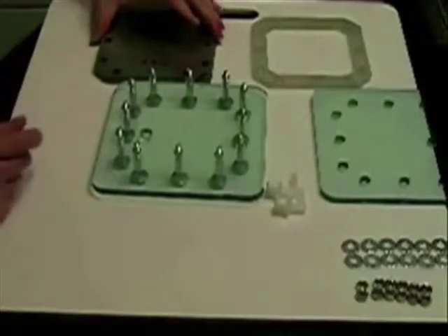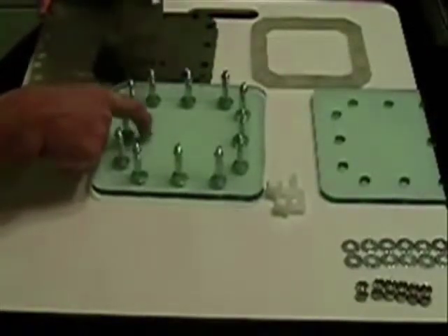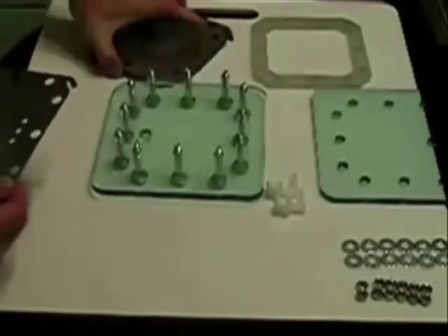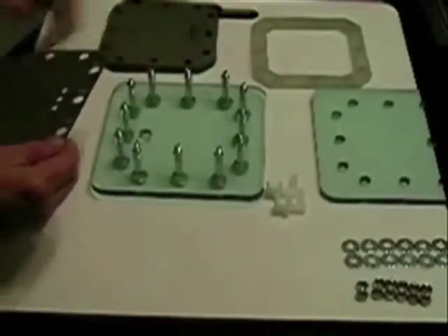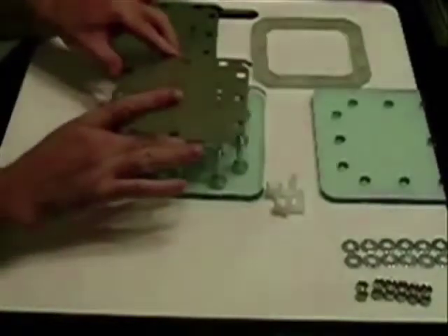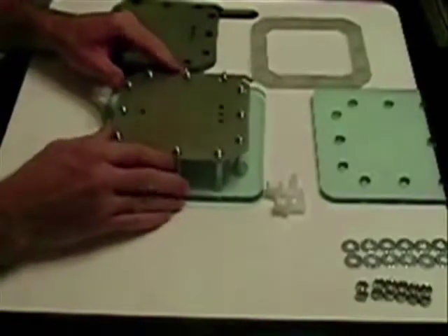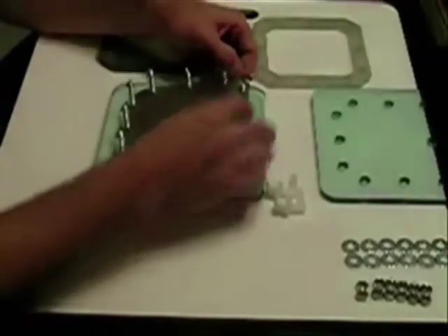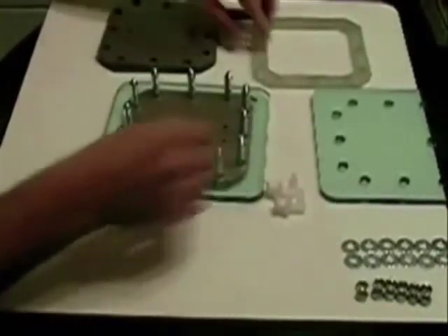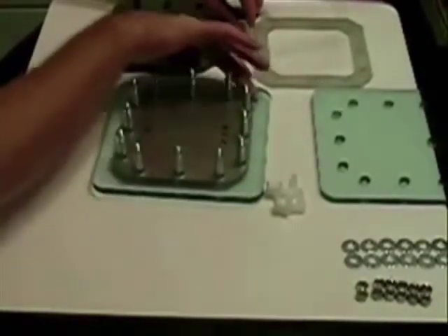The first few gaskets you put on usually don't go that easy. Keeping in mind that the port holes are on the bottom on this one. You normally wear gloves, but make sure that you've got clean hands. Put your first one in place — here comes the fun part getting it to drop. Notice the tab — the connection is on this side.